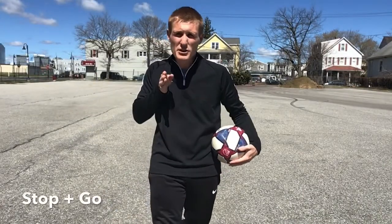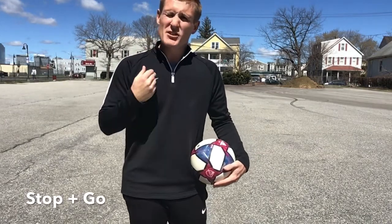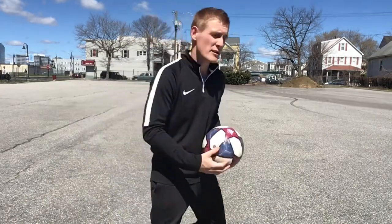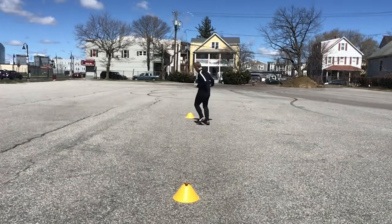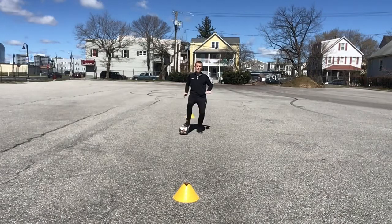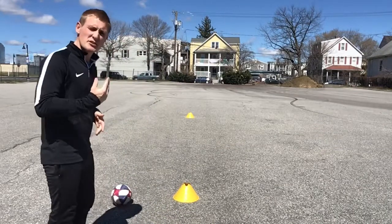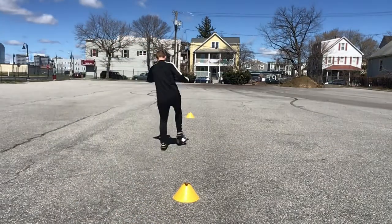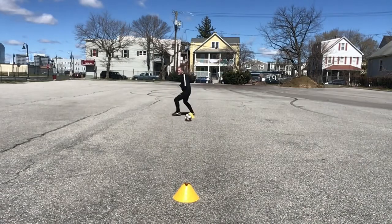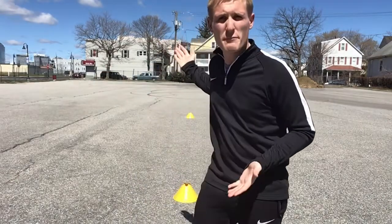I'm going to keep it nice and easy: dribble with the laces, stop with the sole, then dribble again with the laces, just accelerating with a little bit of speed. Then we're going to progress it with maybe a fake pass or something different. So I'm using the laces — dribble, stop the ball — and then really drive with a bigger touch with the laces again. Remember, if you have a bigger space you're going to be able to accelerate a little bit longer, so try to make it a bit further out than I have here.